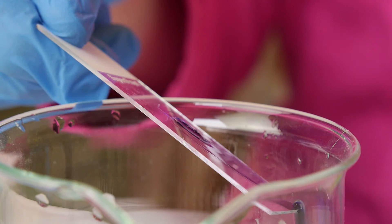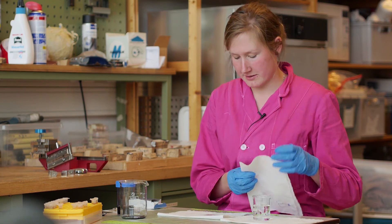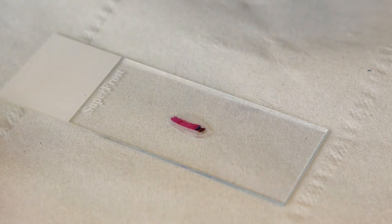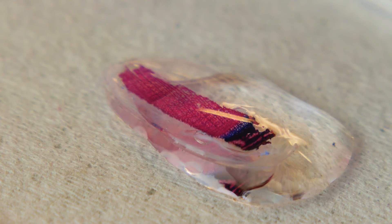Let the superfluous stain flow into the waste jar, and then clean your sample with distilled water just like before. Use a tissue to dry the object holder around the slice. Give a few droplets of glycerol on the slice — often one droplet is already enough. Then cover it with a cover slip. Take care that you do not include any air bubbles on the sample itself.